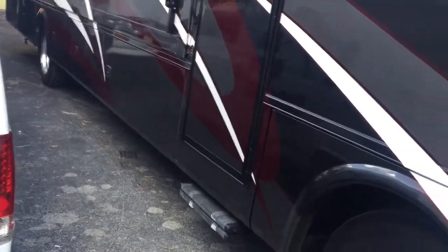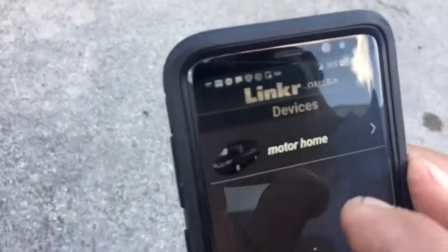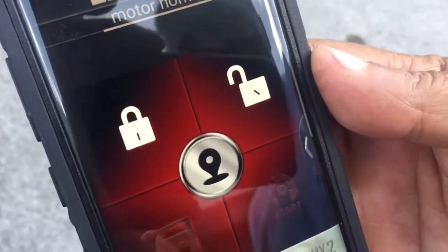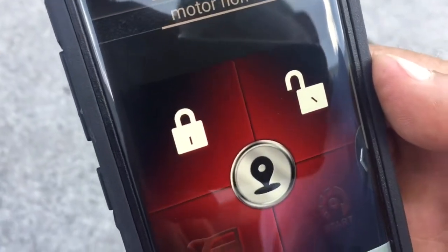He's able to arm and disarm the system from the app. With the motorhome, you're able to arm it if you want. It comes with the app, it has GPS, you can arm and disarm it. It sends you all the text alerts — lets you know when the alarm is triggered, whether it was because of a door opening or a shock sensor event.